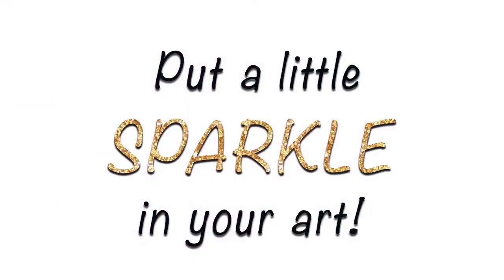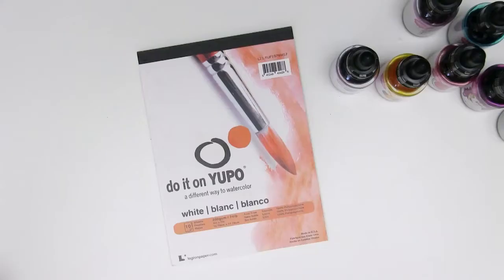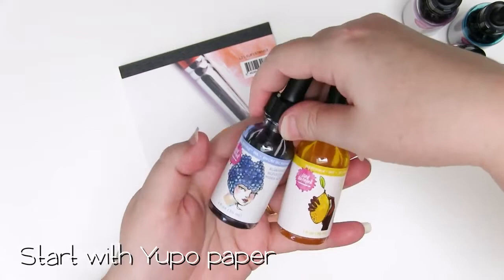Hi and welcome to Sparkle Tart. Hello sparkly people. Today I'm going to have a little bit of a play with some Yupo paper - this is just a blank white pad of Yupo - and some of the Jane Davenport incredible inks. I haven't used these on here before so we're going to have a bit of a test run together and see how they work.